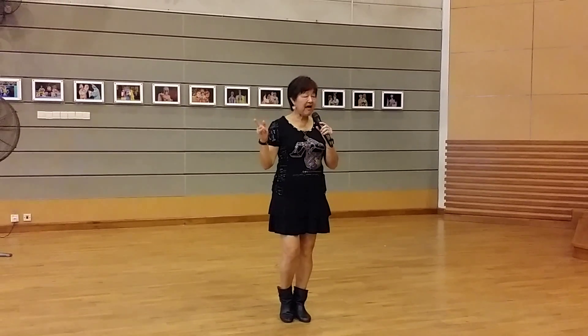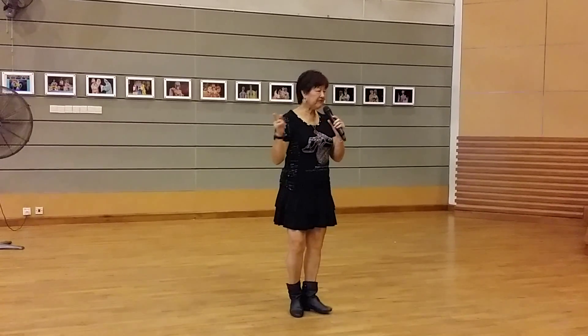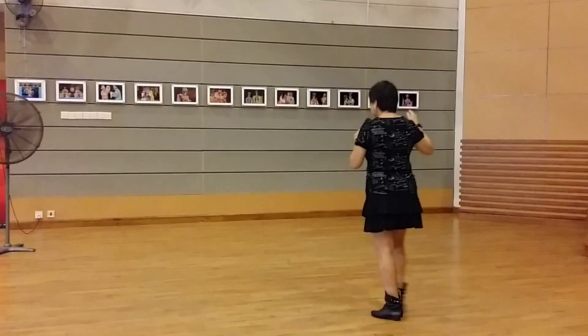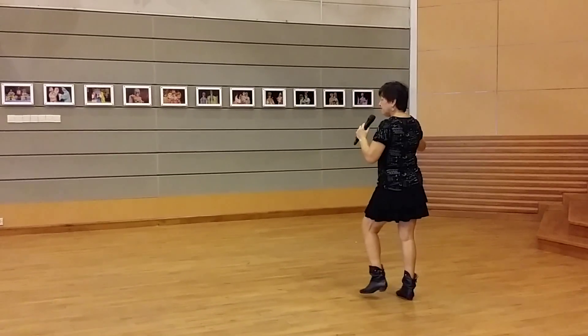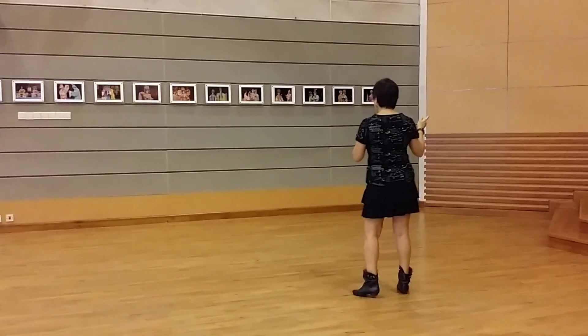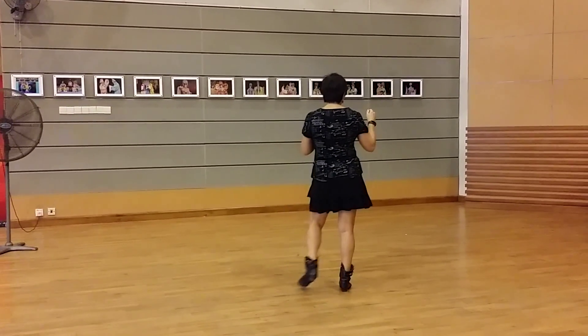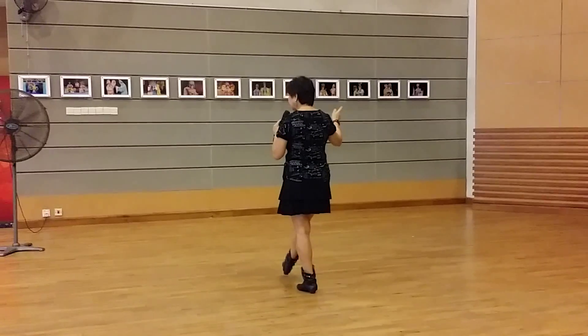This is the end part of the dance. I give you a counting — start by right foot. 1, 2, and 3, 4, 5, 6, 7, 8. 2, 2, and 3, 4, 5, 6, 7, 8.